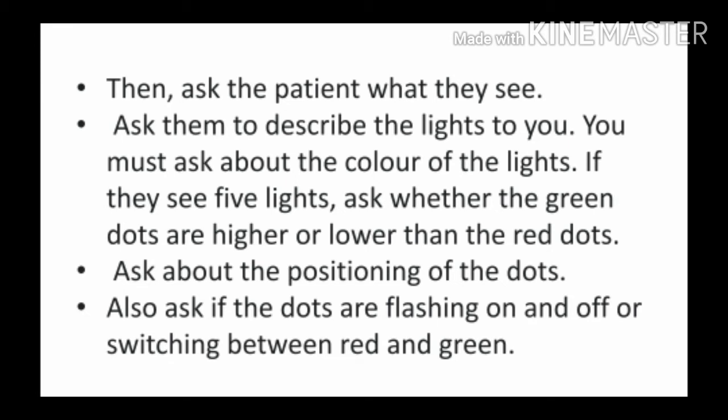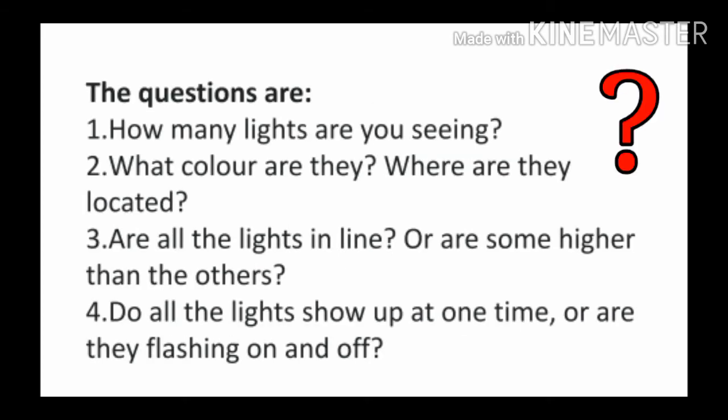Worth 4 Dot test के result का पता लगाने के लिए, clinician को patient से कुछ questions पूछने होते हैं. First: how many lights are you seeing? Second: what color are they, और उनका arrangement क्या है? Third: are all the lights in line, or are some higher than the others — क्या सारी lights एक ही line में हैं या कोई ऊपर या नीचे भी है? Fourth: do all the lights show up at one time, or are they flashing on and off — सारी lights एक साथ दिख रही हैं या on-off भी हो रहा है?